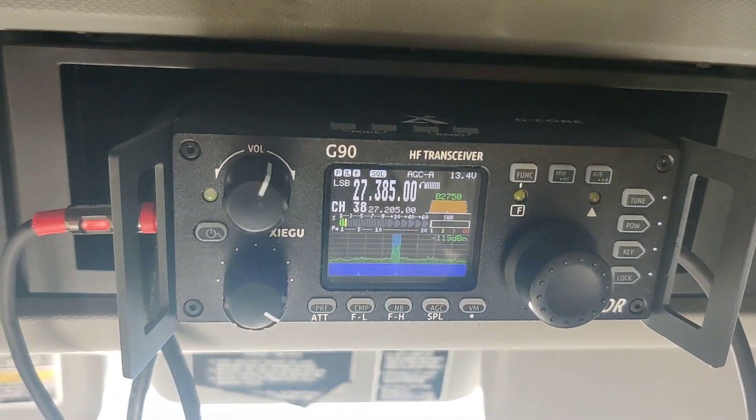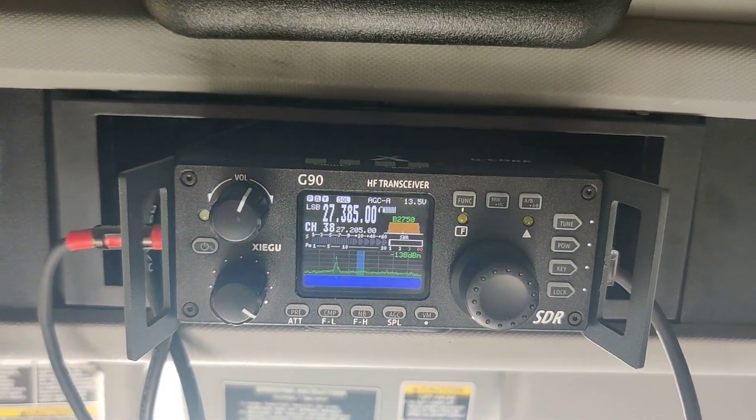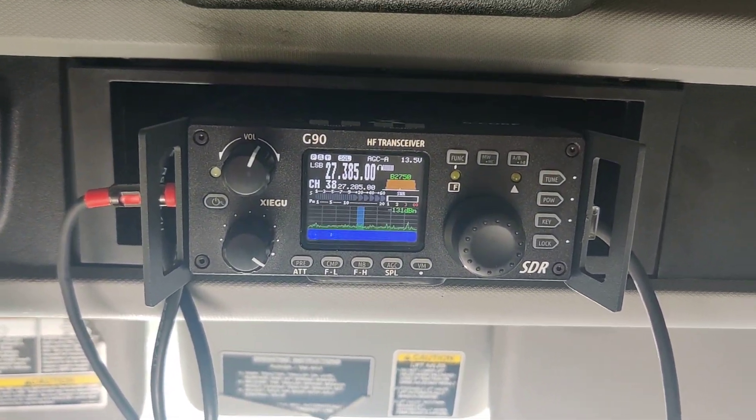You guys need to get a G90. Screw all those dinosaur CB radios. You need to get one of these — it is amazing for truck drivers.